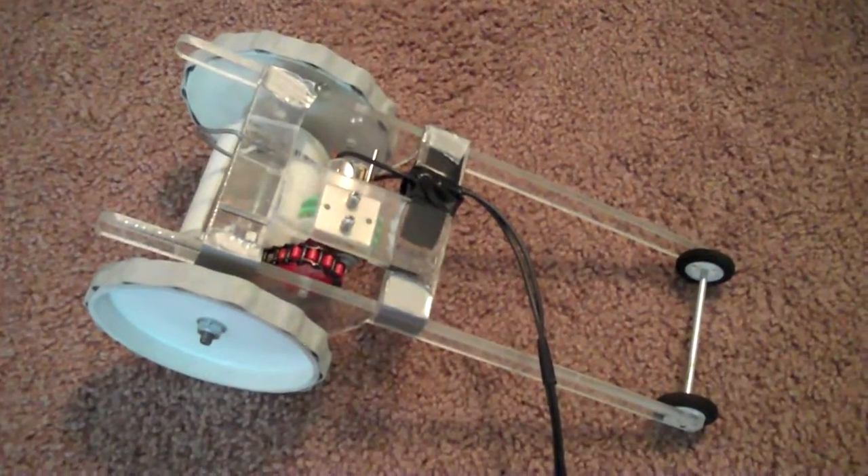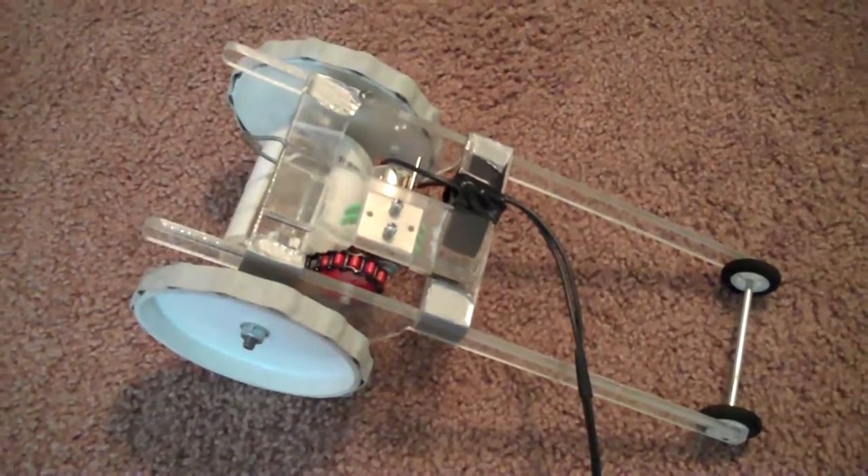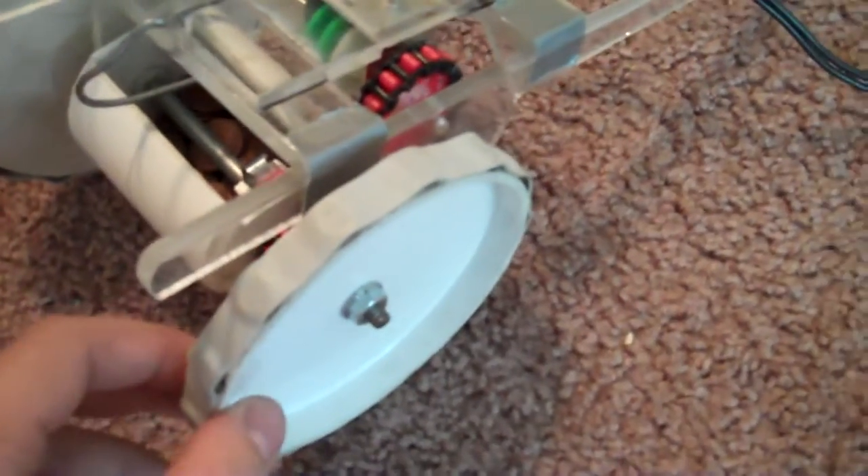This is our single motor stair climbing robot. It's not done yet, but you can get the basic design. It's got a single motor here, geared down significantly, which transfers torque to the wheels.